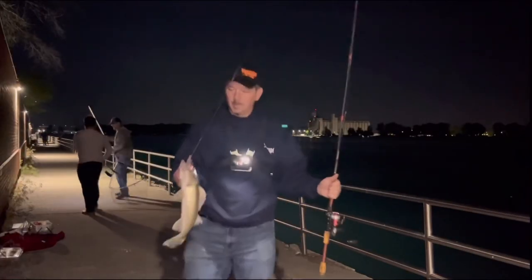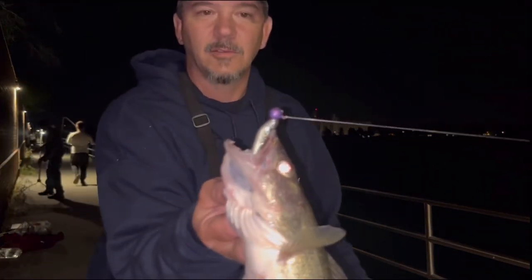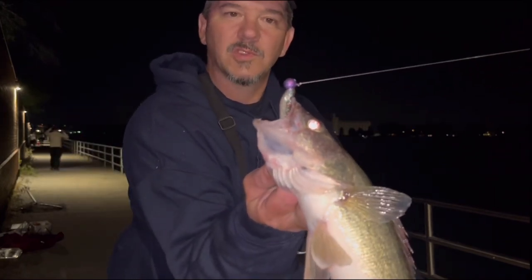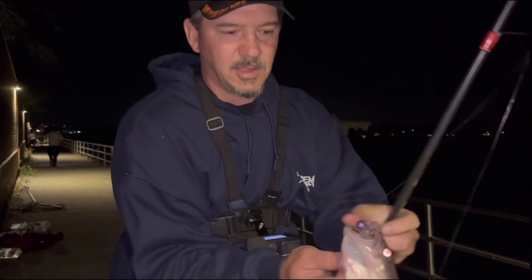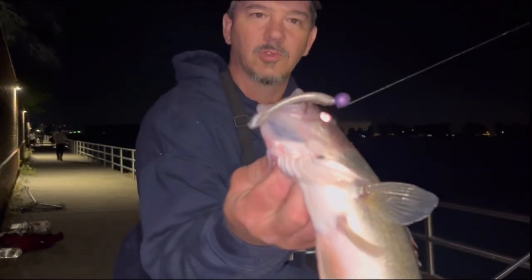Go ahead and show that camera. Here you go guys, look at that — 3/8 ounce Purple Haze Marsh Tackle jig head with a 3 inch Rainbow Smelt Thump'em. I just put this bait on and it's my all-time go-to right there.